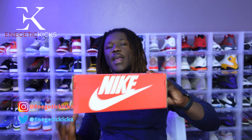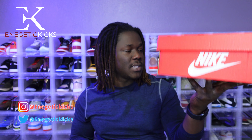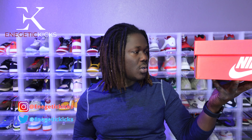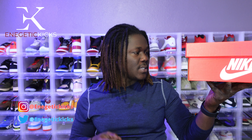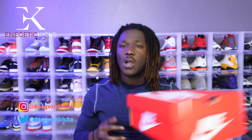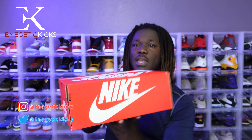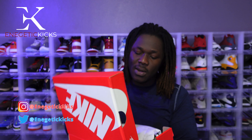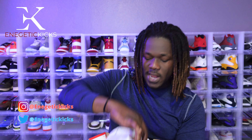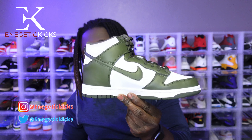Now I'm gonna show you the other box. This is the other box guys — same familiar box. The label on this one reads: Nike Dunk High GS, the colorway is White/Cargo Khaki. I paid 90 bucks on this one, so with tax and shipping I think I paid like maybe 95 to 99 dollars.